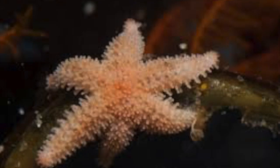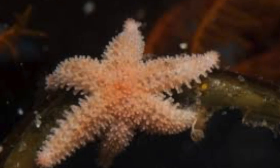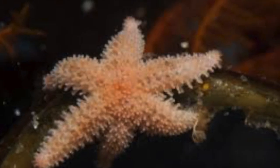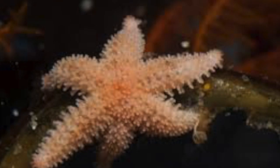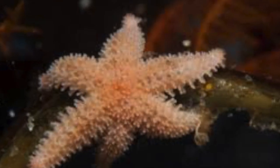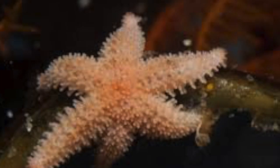Seastars are animals that belong to Phylum Echinodermata and Class Asteroidea. Phylum Echinodermata contains 80 species of asexually reproducing organisms. Within Class Asteroidea, there are three families that reproduce through fission: Asterinidae, Asteridae, and Solasteridae.